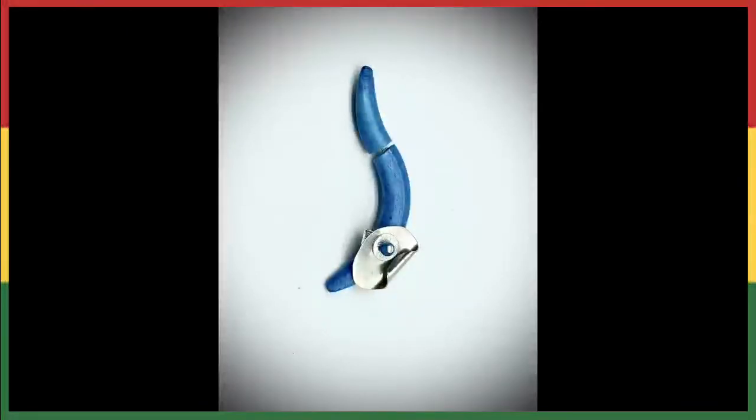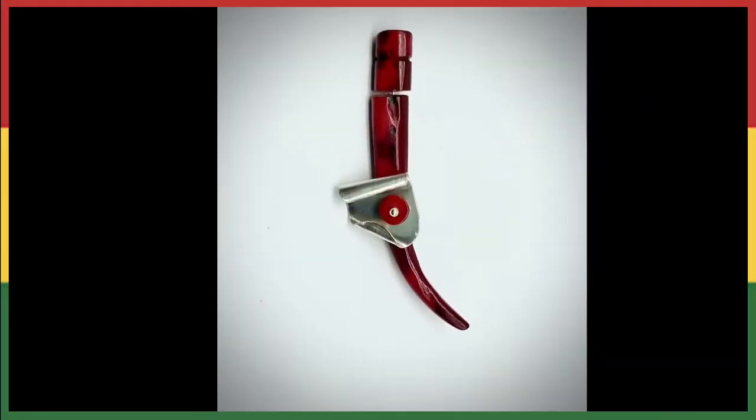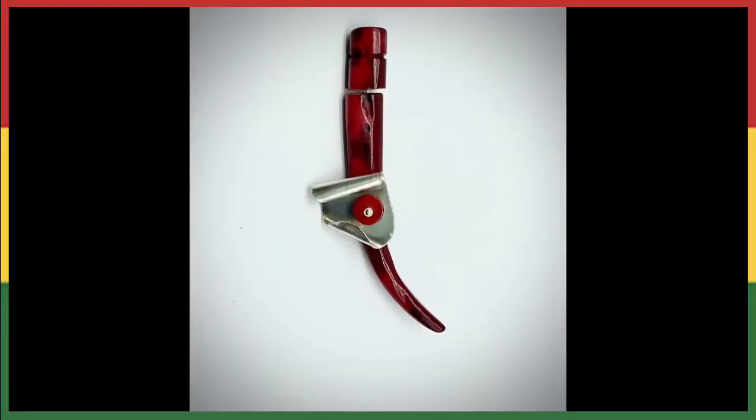Number 25 is going to be the red and black with the sterling silver on it and it's $45.